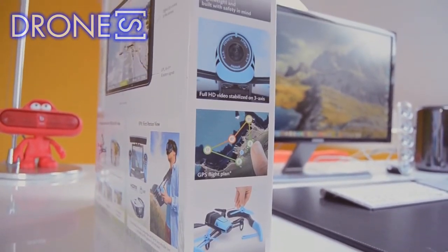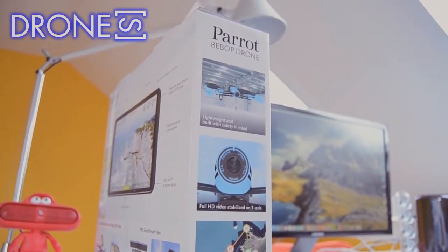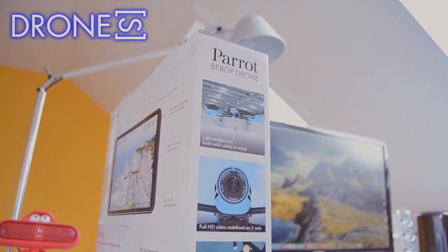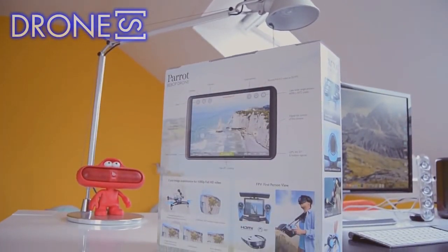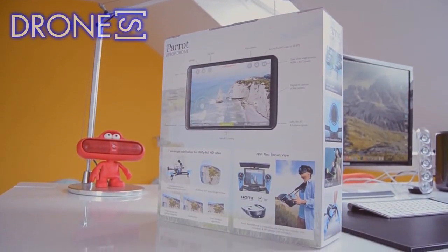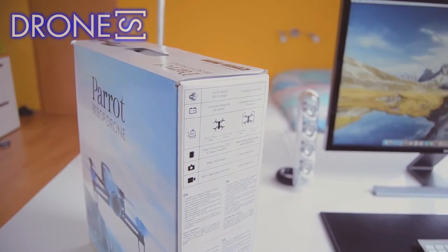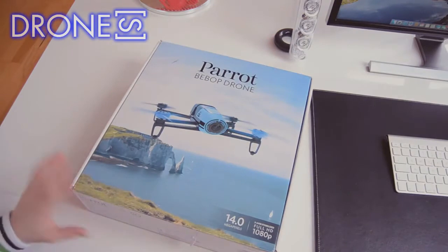The Parrot Bebop is a light quadcopter at 410 grams. You can fly it indoors or outdoors — just remember to remove the protective coverings meant to protect your walls and furniture before flying it outdoors. Its compact size is a small 12 inches square by 1.5 inches tall. You can also view photos or watch video from your smartphone or tablet; the free flight app will work on iOS, Android, and Windows Phone systems.